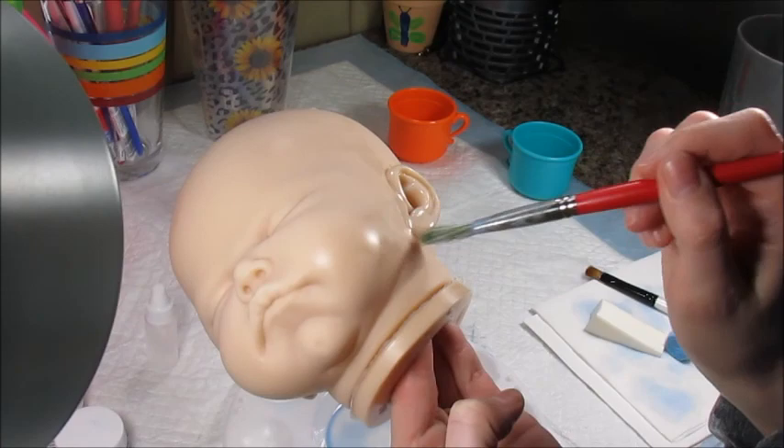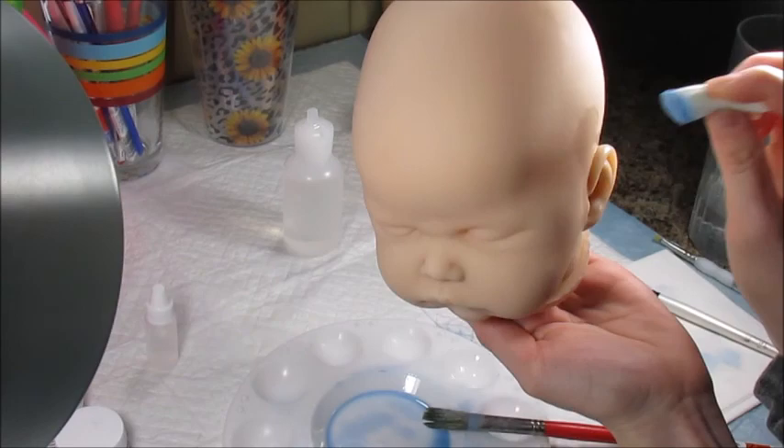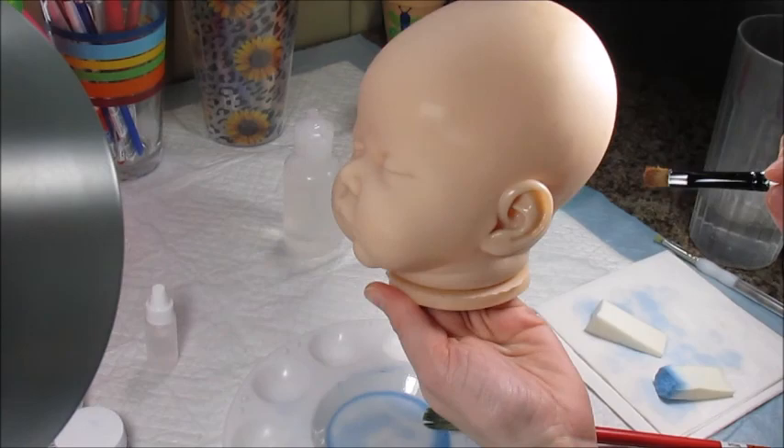I plan on also recording the hair painting process with this baby, and I'll be doing plenty more tutorials in the future — blushing, modeling, creasing, and all that good stuff. For now, I figured I would show you step one. Well, actually step one would be washing the doll — I don't think I mentioned that. It's very important to wash your kit before you start painting.